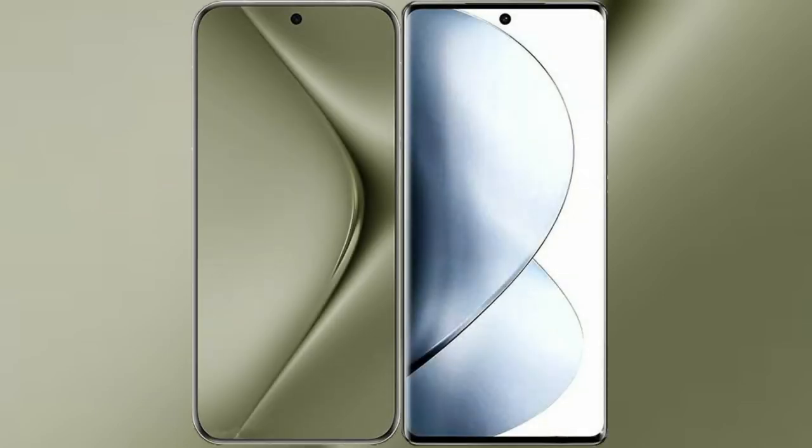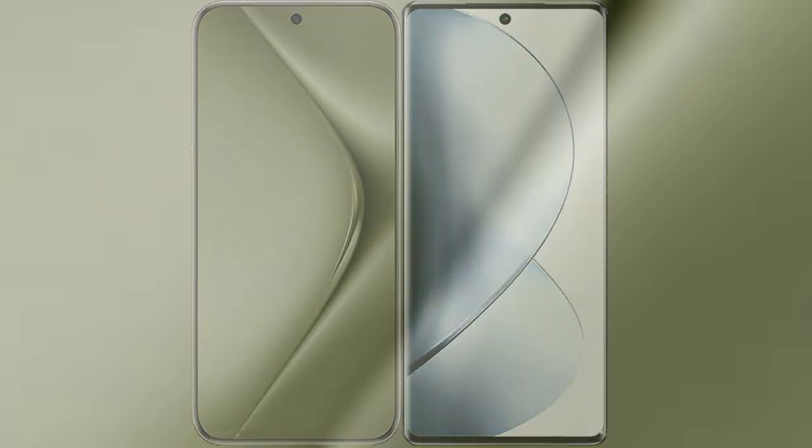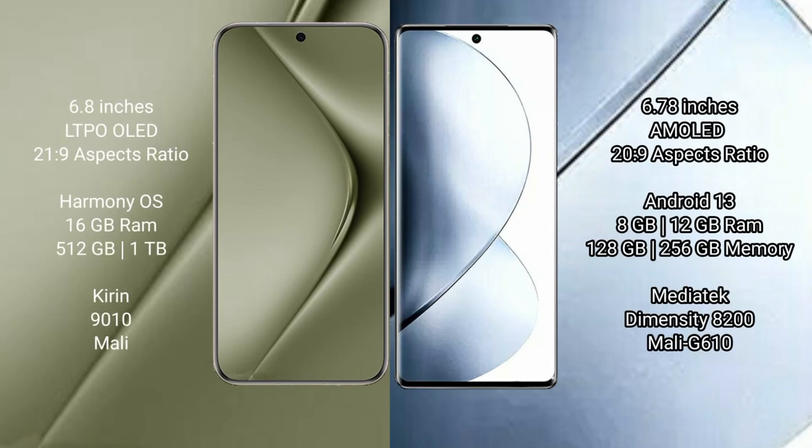I will compare the new Huawei Pura 70 Ultra with vivo V29 Pro. Huawei Pura 70 Ultra comes with a 6.8-inch LTPO LED display and a 21:9 aspect ratio. Vivo V29 Pro comes with a 6.78-inch AMOLED display and a 20:9 aspect ratio.